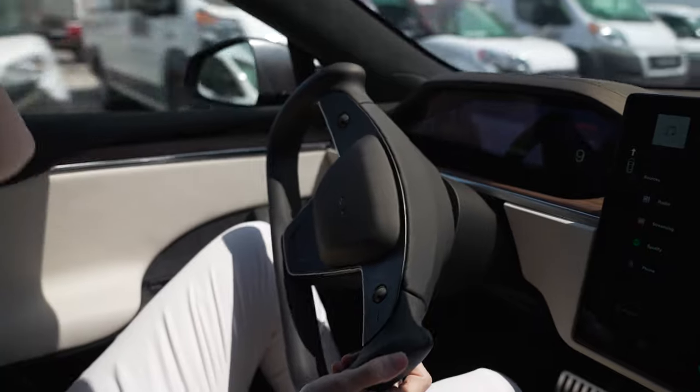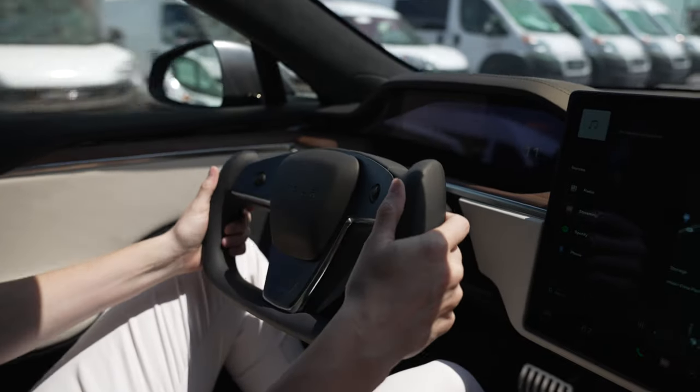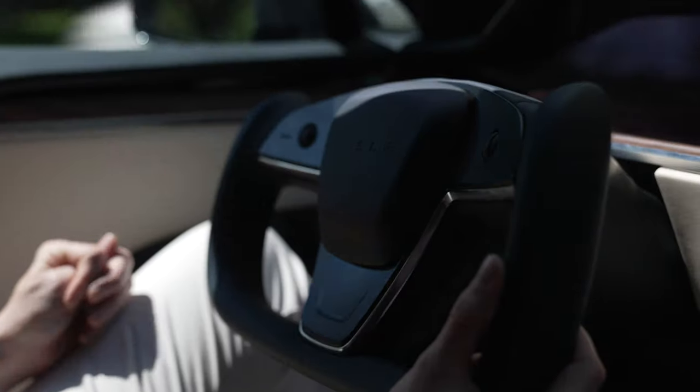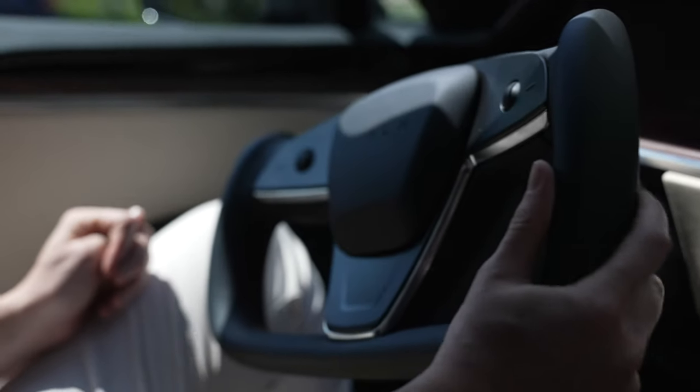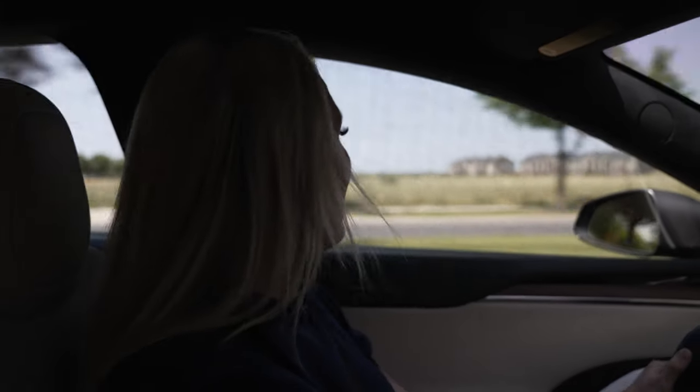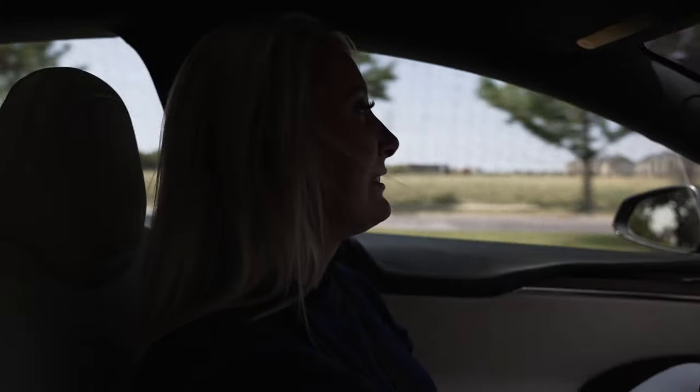From what Elon Musk was saying on Twitter, I thought it was going to be able to sort of figure out what you were doing — as far as whether you're going forward or reversing — but that didn't seem to be the case. As you can see here, Laura is getting more comfortable driving the Plaid Model S with the yoke steering wheel.